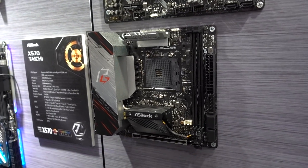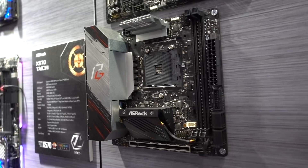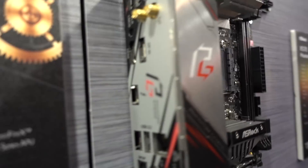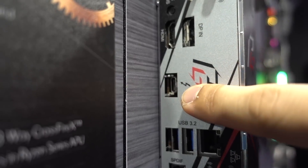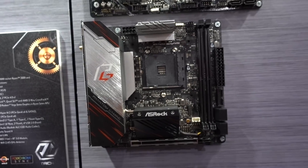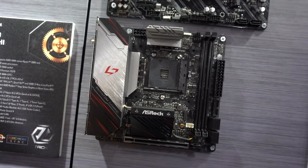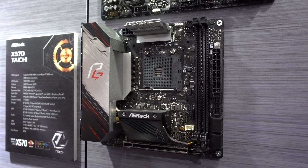If you want something even more compact, we have the X570 Phantom Gaming ITX TB3 — TB3 standing for Thunderbolt 3 — which means you can actually connect Thunderbolt 3 to the back here. It's really hard to see, but Thunderbolt 3 is right there. I kind of like the design, though I wish they went more color neutral instead of having red accents — that would have been a little bit more forgiving on people who want to truly customize the look of their systems.